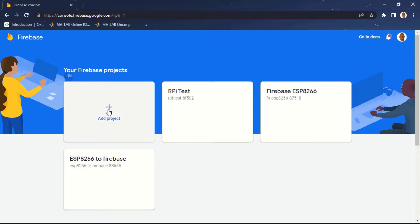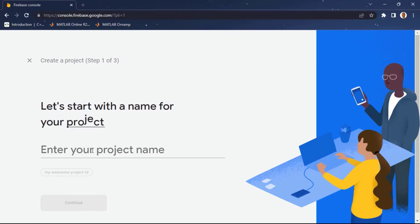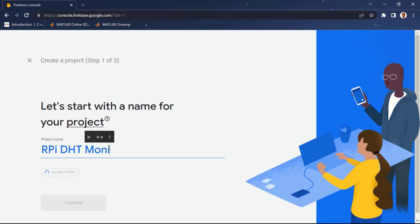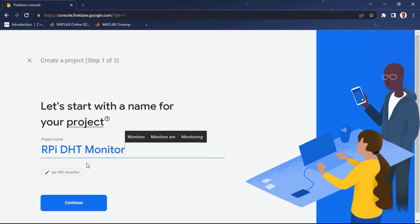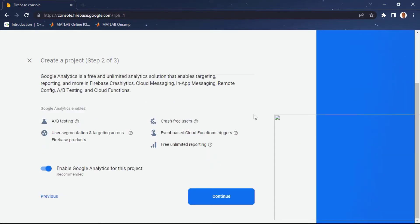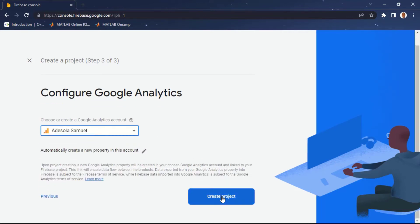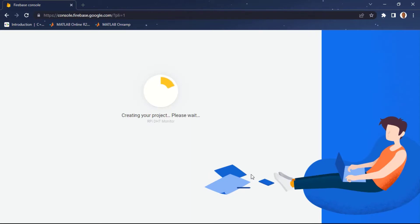Click on 'Add Project' and give your project a name. I'm going to call it 'RPi DHT Monitor'. Click on Continue. Leave step 2 as it is and click Continue again. Select your Google account from the dropdown and click 'Create Project'. Your new project will be created — click Continue when it's ready.